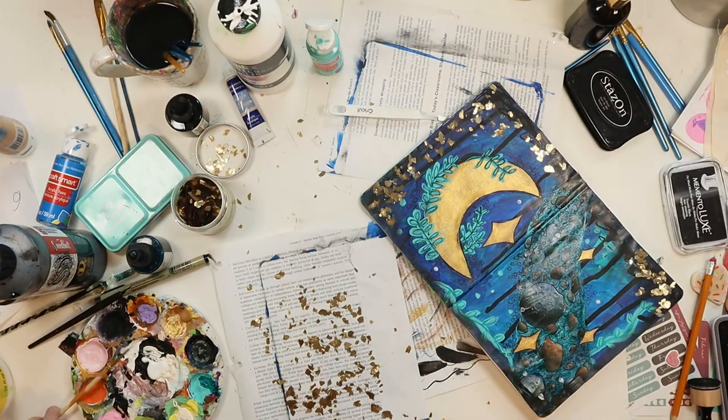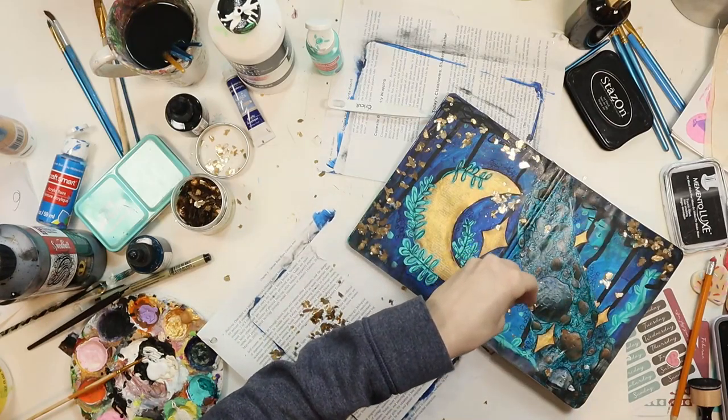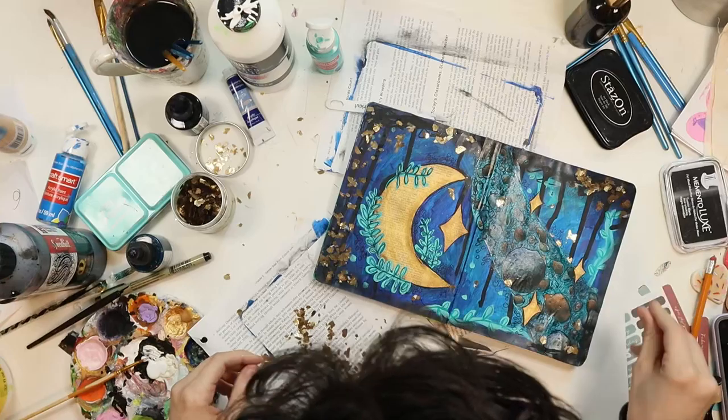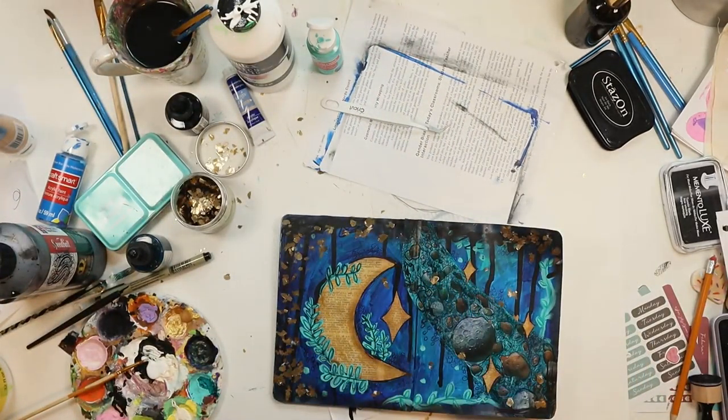I really love how this page turned out, and I hope you guys enjoyed the process. Go check out Strawberry Moon Magazine down below - if you get the second issue you'll see this page in the magazine. I hope you guys have a great day and I'll see you later, bye!